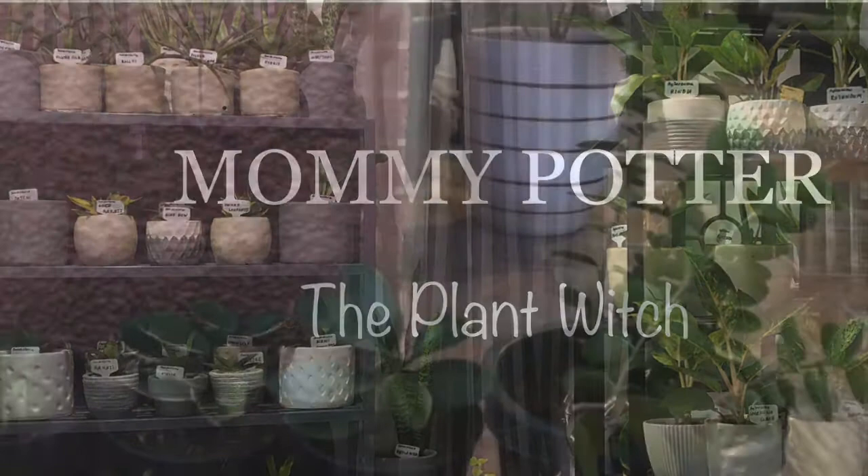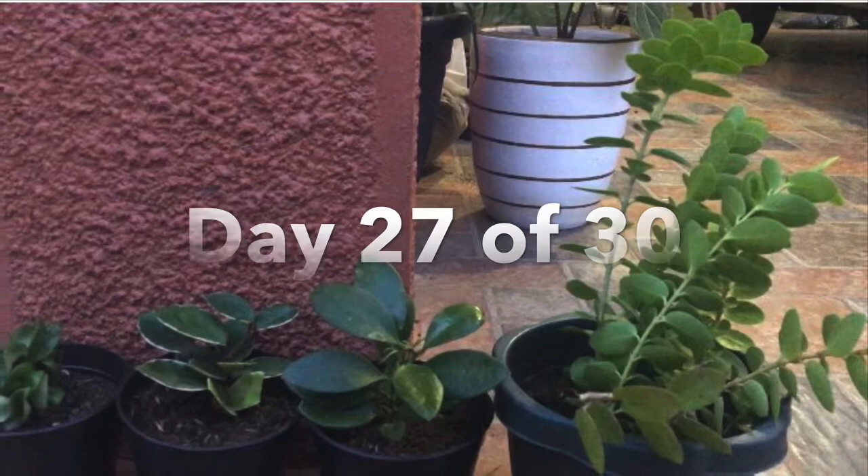And for today's video, Day 27 of 30 Houseplant Care, I will feature Hoya Care Tips.